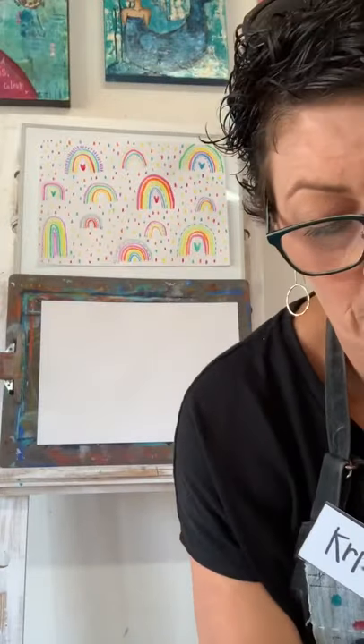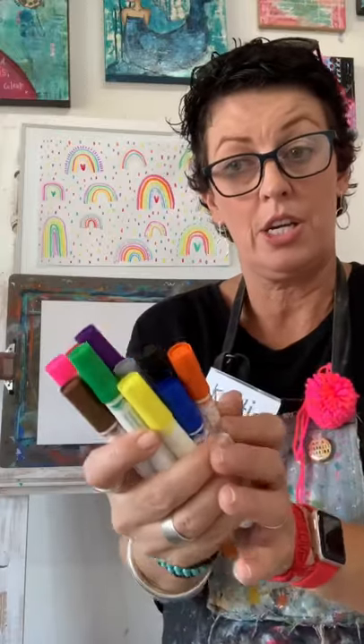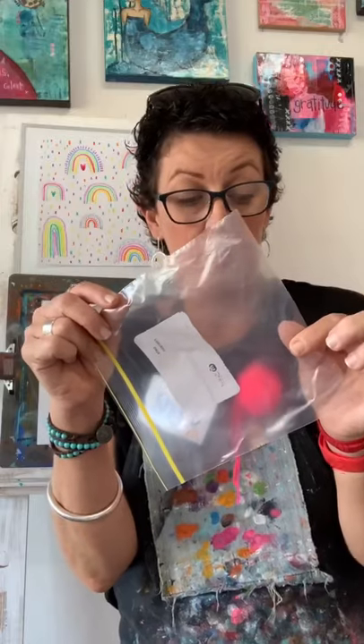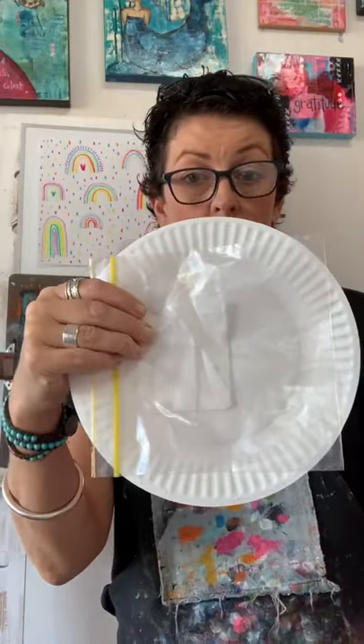If you don't have watercolors, you can use textas. You can use any textas that you have - these ones are quite thick chunky textas, you can use smelly textas, any textas you have. The ones that clip together - don't use permanent markers. If you're going to use textas, you'll need a snap lock bag, and I sit my snap lock bag on a paper plate.